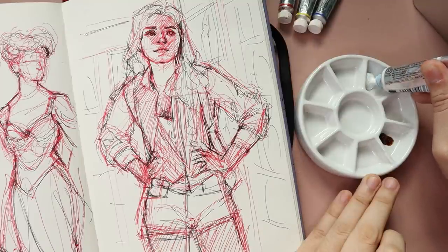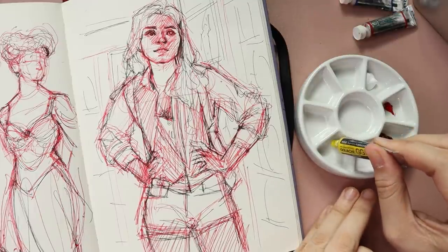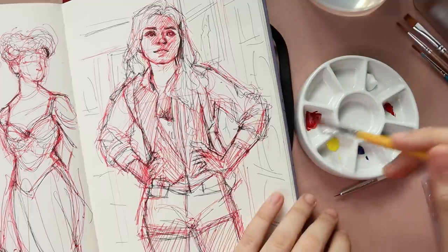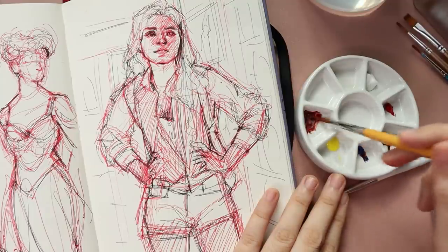Also using a new cute little palette that I will be showing off with my art supply haul soon. So there's a lot of new things I want you guys to see, but I'm going to be talking about this painting and I also want to give a little update on what I've been working on, some of my future videos and things like that.